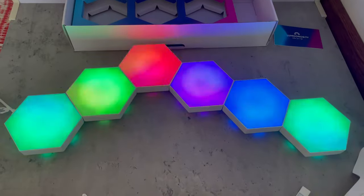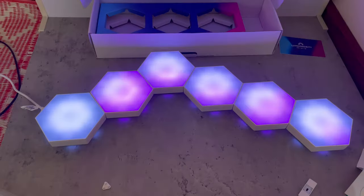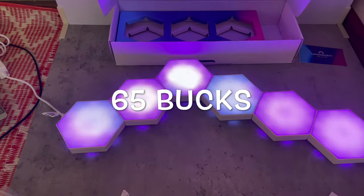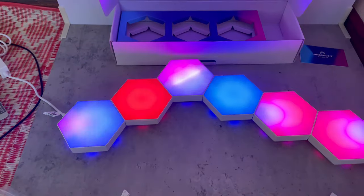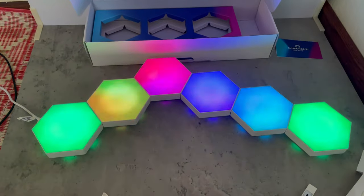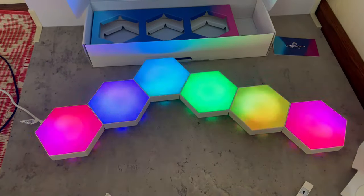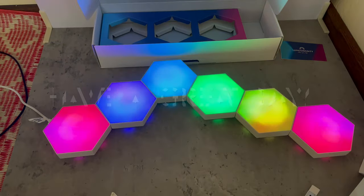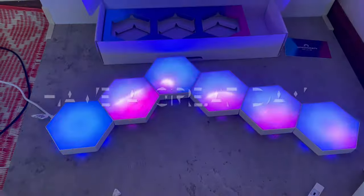Right now on Amazon these lights are $65, which is actually a really good price for super high quality hexagon lights, especially compared to other lights that cost more like Nanoleafs. If you want to get them, the link is in my description. Thanks for watching and have a good day!